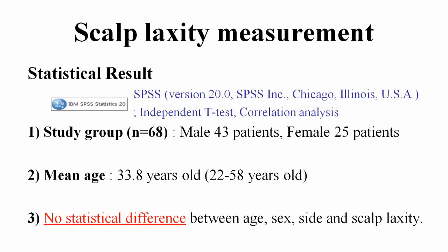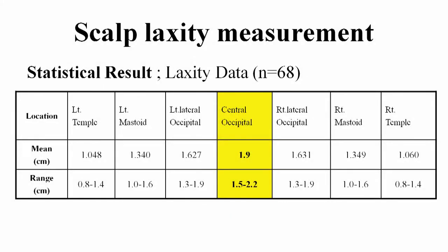SPSS version 20 was used in performance of data analysis. Differences were tested using independent t-test and correlation analysis. The study was conducted targeting 68 patients who had undergone hair transplantation at our clinic. The mean age is 33.8 years old, and no statistical difference was observed between age, sex, side, and scalp laxity. In our data, the mean laxity of the central occipital area is 1.9 centimeters, and the range is 1.5 to 2.2 centimeters.